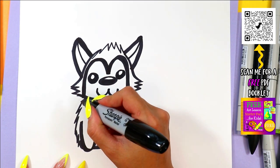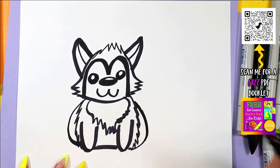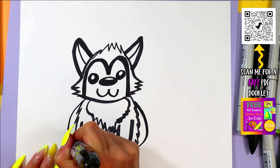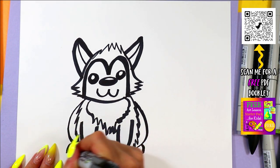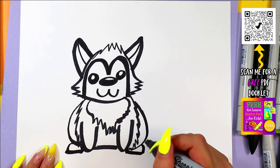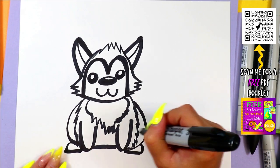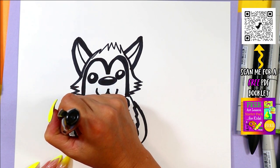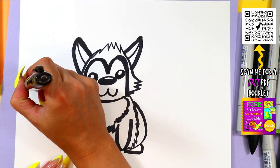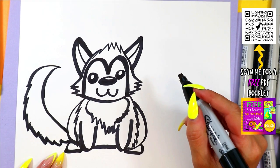We can draw the back legs with a curving line on either side and tuck it in at the bottom. Then we'll draw a curving line down on either side and tuck it back into the body to make the back legs and feet. And finally, we're going to give our wolf a tail — draw a nice big line curving up and zigzag it back in towards the body for wolf's tail.